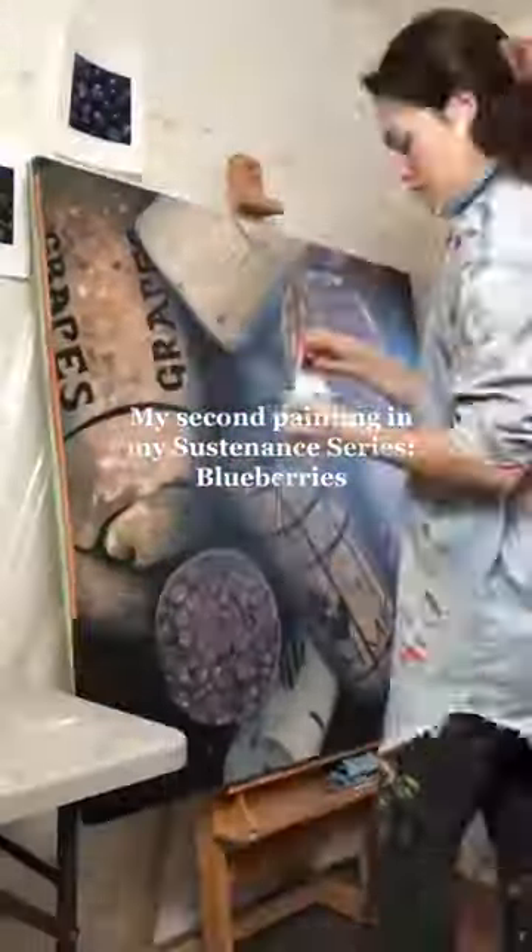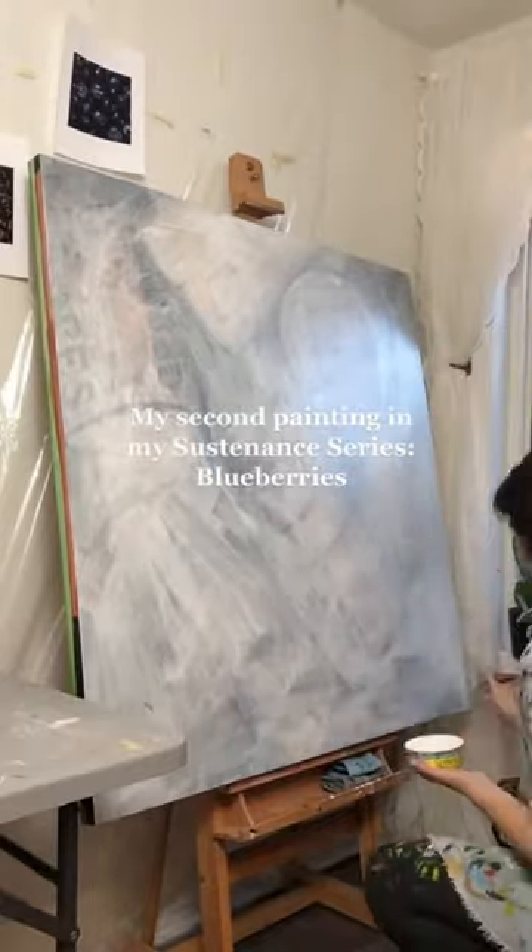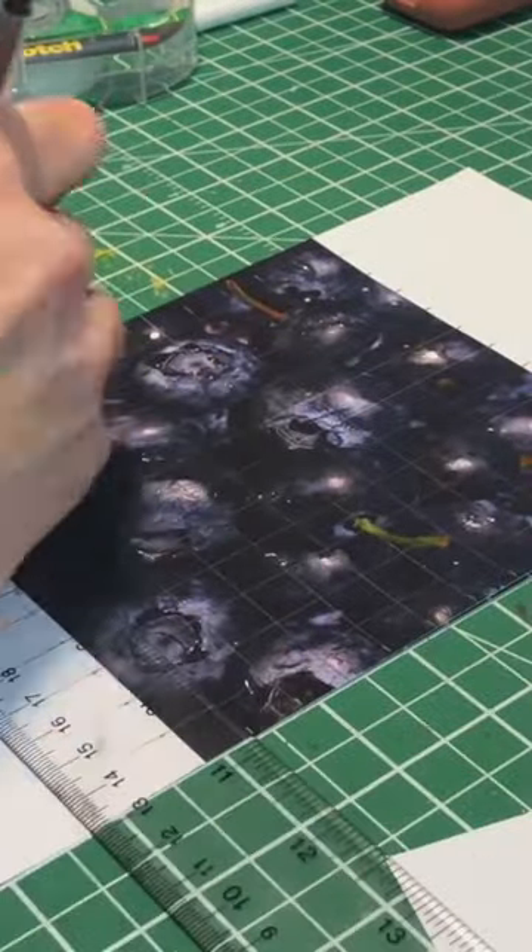In August 2021, I took a photo of cherries in a bowl and promptly launched into a months-long fascination with capturing the highlights, shadows, and curves of fruit with paints.